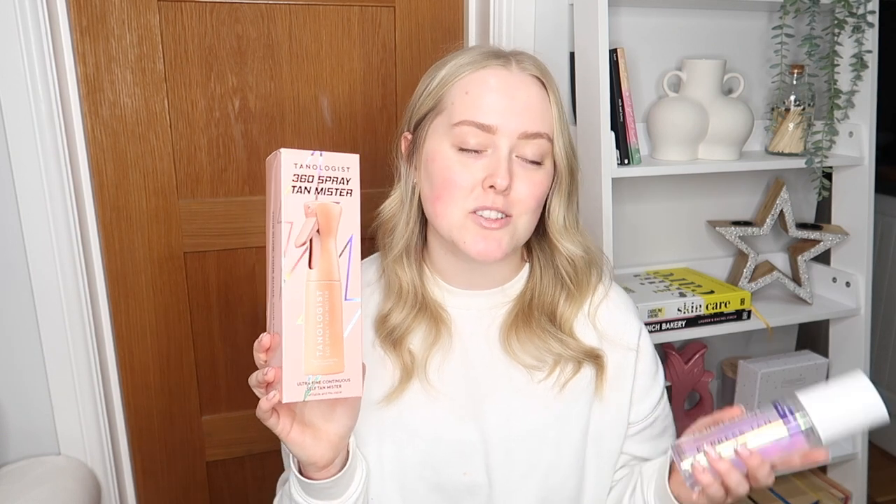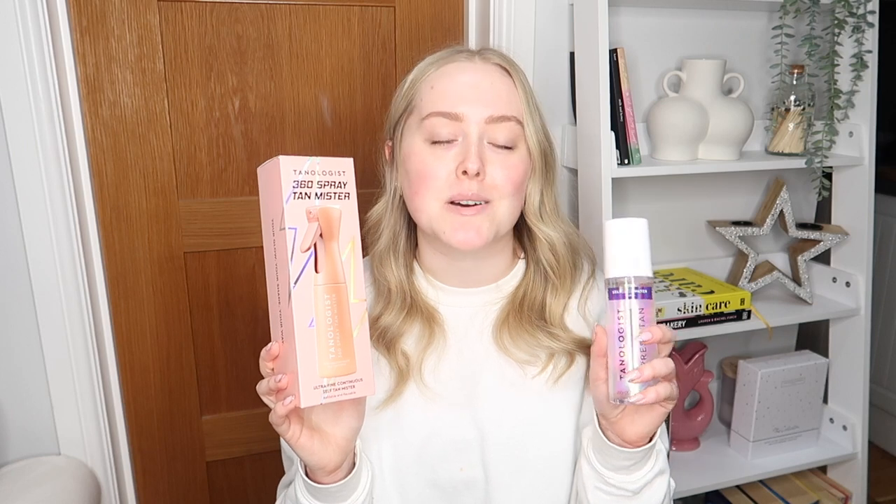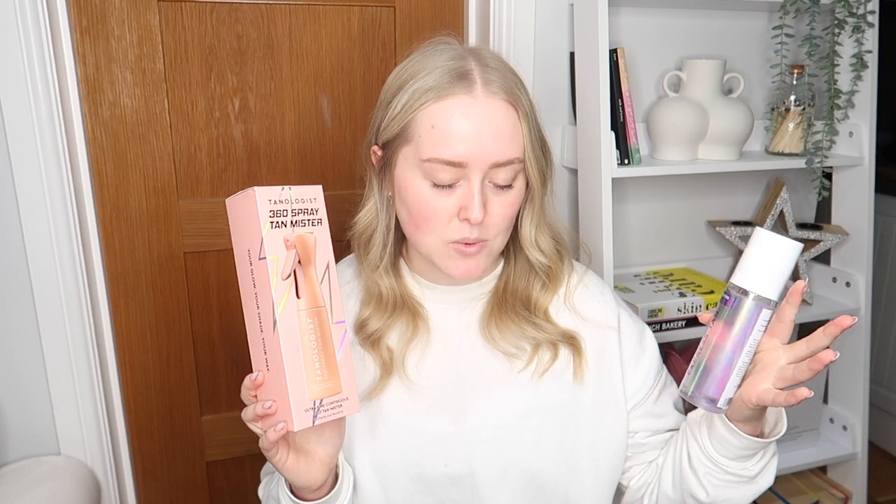Essentially what it is is a product dispenser — you empty your bottle of self tan water into the mister and then you use it almost like a spray tan, misting your whole body. I feel like I should probably read the instructions: 'Glow like a pro with a quick and easy spray tan at home. Our continuous mister gives the most flawless, even, streak-free application ever, featuring our 360 spray nozzle with a long, continuous, lightweight stream. This is a glow game changer.'